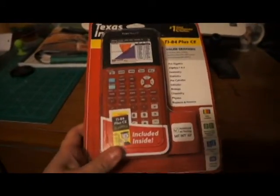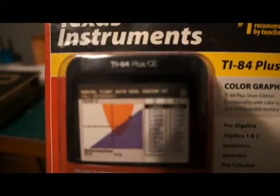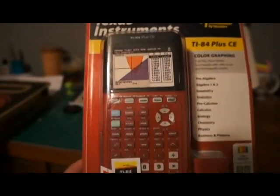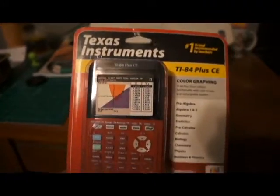Hi YouTube, it's RewireStrike here. Today I'm going to be doing an unboxing of a Texas Instruments TI-84 Plus CE. I got the Radical Red color just because I like radicals and all that jazz. I'm a college student so I figured I bought this, let's do an unboxing.